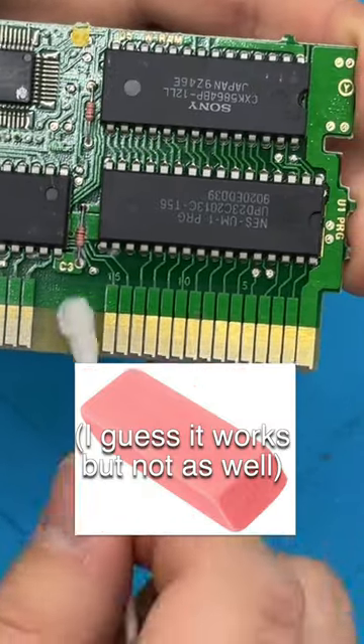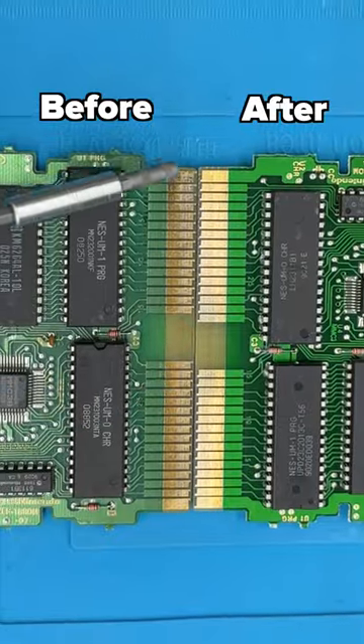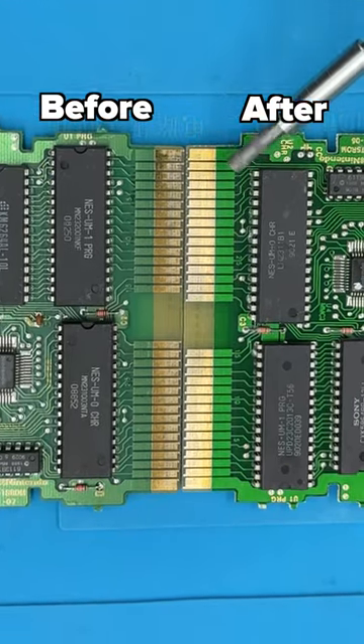I've heard you can use a normal eraser too, but I haven't tried it. Now that we're all done, here's an example of what it should look like before and after cleaning.